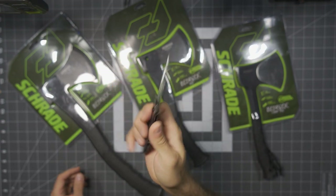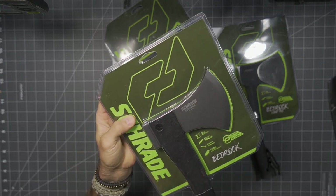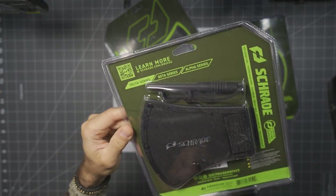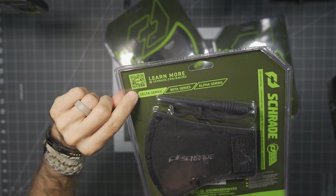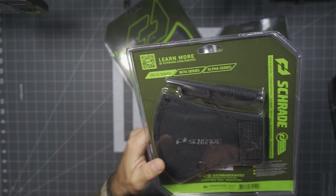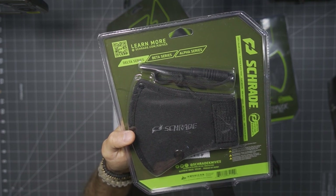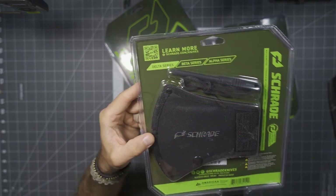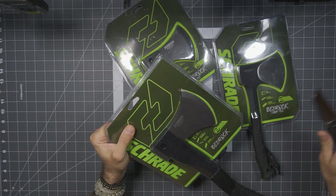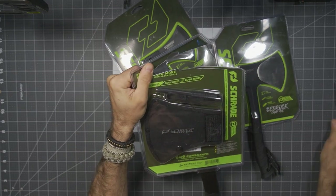Here's the Schrade Slight, which I covered in a prior review — going to use that to bust these out of the package. Schrade's most recent logo is visible on the branding. This is going to be in the Delta series. Schrade has an Alpha series, which is the premium USA-made line; the Beta series, which is either U.S. sourced or foreign sourced materials assembled in the U.S.; and then the Delta series is pretty much all overseas. This particular product line comes in 3CR13MOV steel, which is a pretty reasonable steel for this, keeping it very affordable while still having fairly reasonable performance.